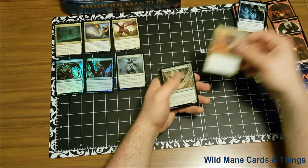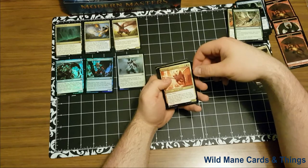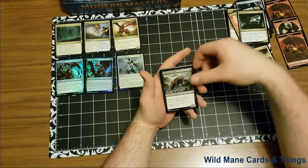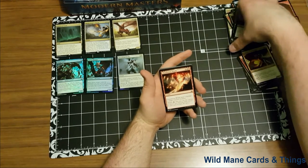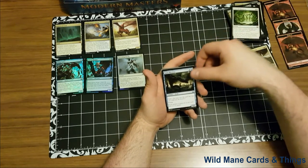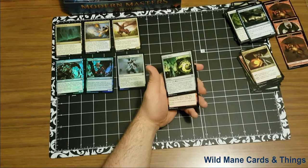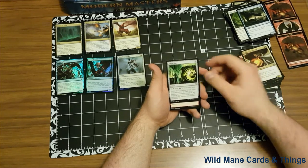Pack four — we have a Talon Trooper, Penumbra Spider, Sky Knight Legionnaire — I think that was from Gatecrash, correct me if I'm wrong in the comments. Dinrova Horror, Mortician Beetle, Druid's Deliverance, Pitkeeper, Thunderous Wrath, Graceful Reprieve, Spire Monitor. And our first uncommon is Simic Signet — two cost artifact, one tap, add green and blue to your mana pool. I like that a lot.